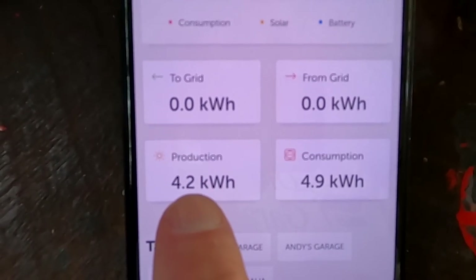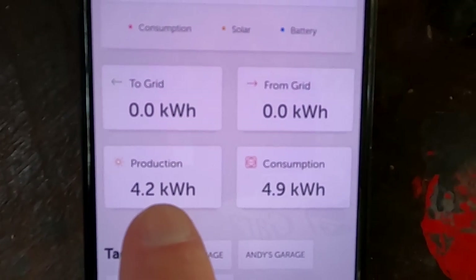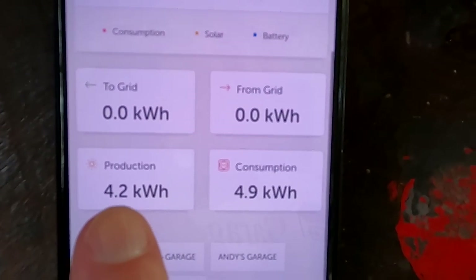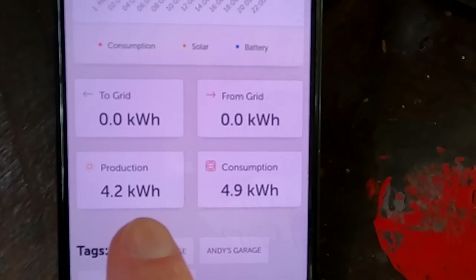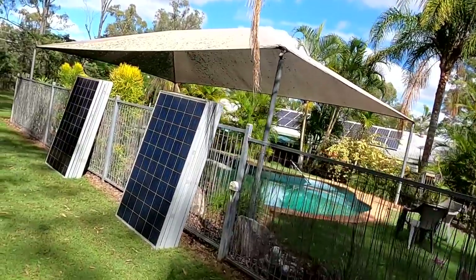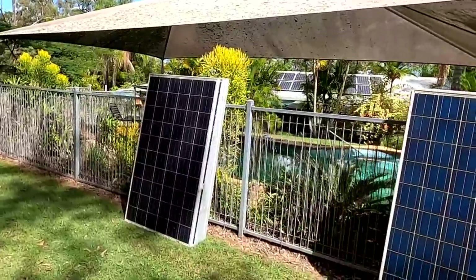Yesterday was literally the worst solar day of all time — only 4.2 kilowatt hours from a 5.2 kilowatt peak system. Unbelievable. That's how much rain and cloud we had. And here today, welcome back to sunny hot Australia. Really pleased and relieved that these panels actually seem to perform quite well.